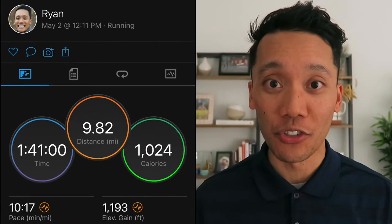Hey, what's going on YouTube? So I started training for the Peachtree Road Race lately.